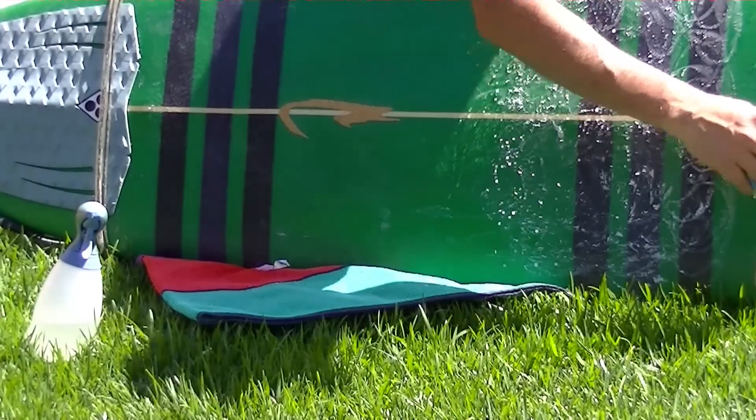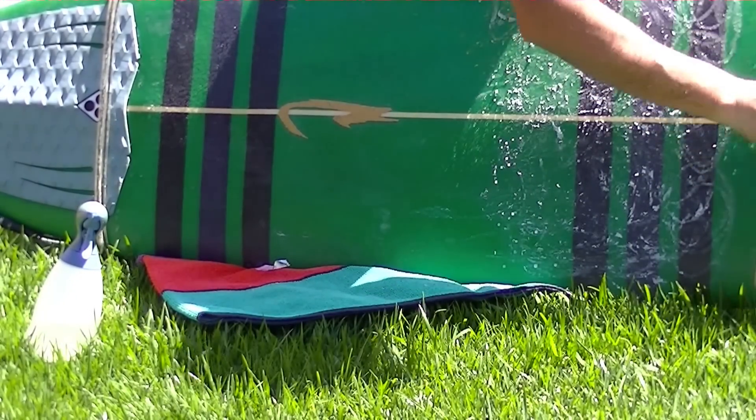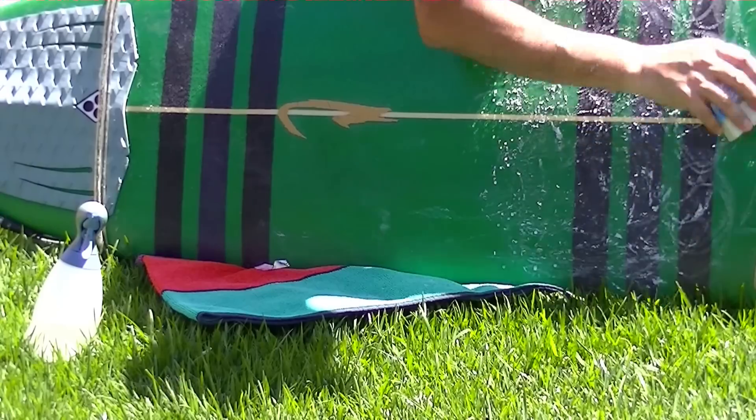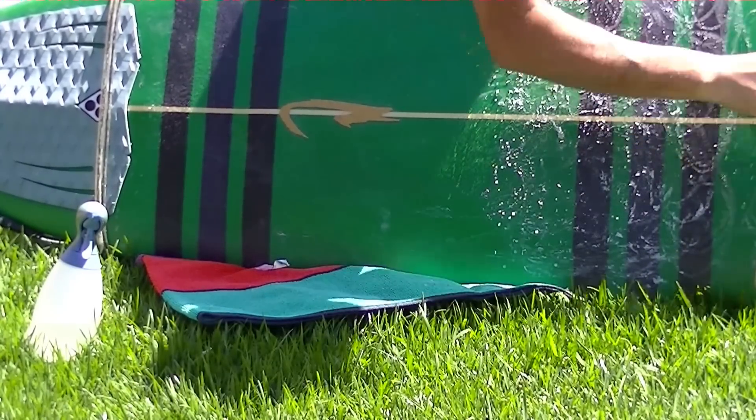There's also a little bit of a marketing factor with wax — a lot of times it comes in different scents. Right now I'm working with some bubble gum, which always gets your senses going.